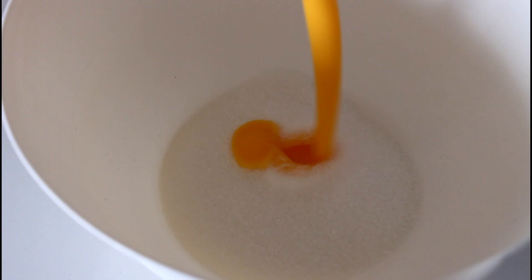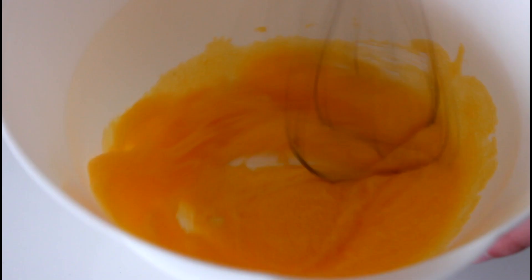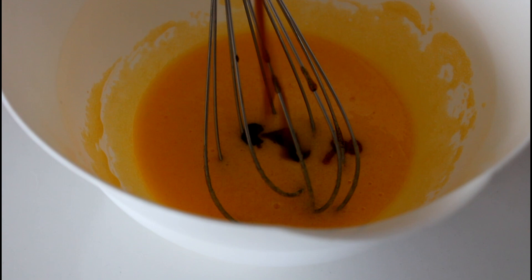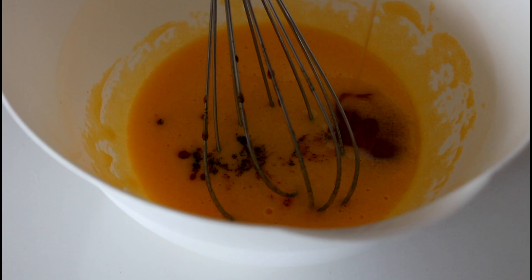And I totally forgot to add my sugar to my ingredients list, so I'm sorry about that. But first off I have to mix my sugar together with my pasteurized egg yolks. And then in with my vanilla extract.